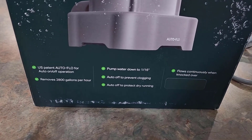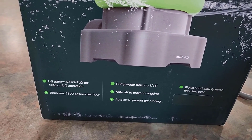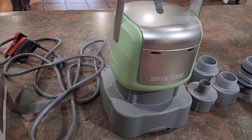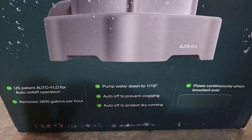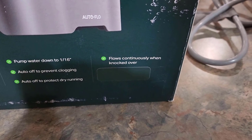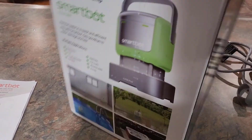If we look at this side, you can see it even has a U.S. patent on the AutoFlow for auto on-off operation. It senses as soon as you set this thing down in water — it turns on — and as soon as the water is down to 1/16th of an inch, it will automatically turn off. And you can see over here it flows continuously even when knocked over, as long as it's surrounded by water.